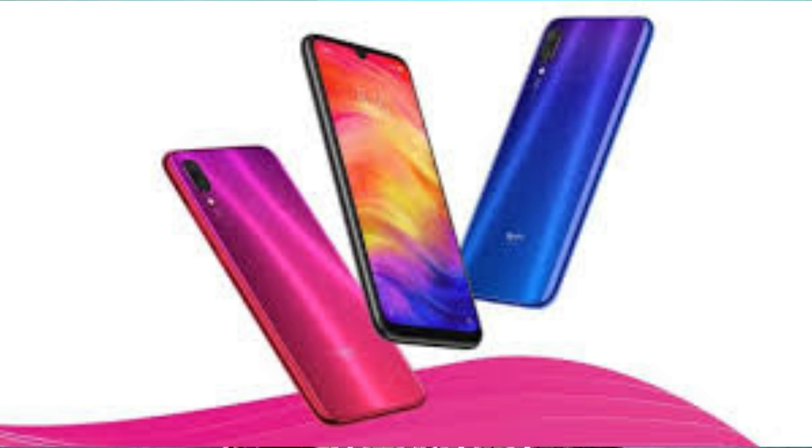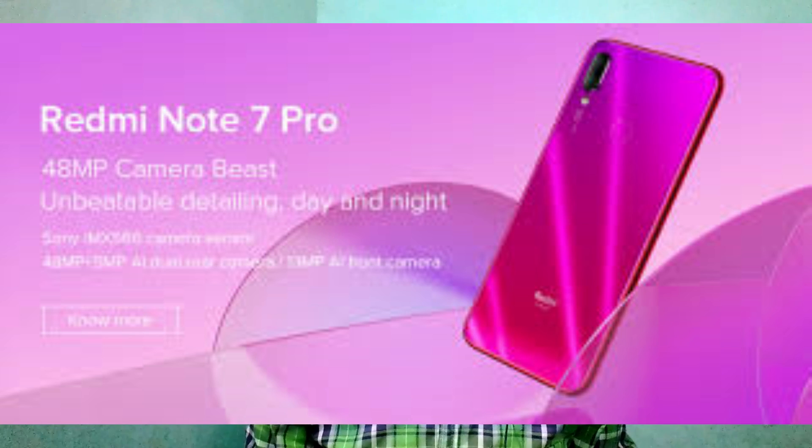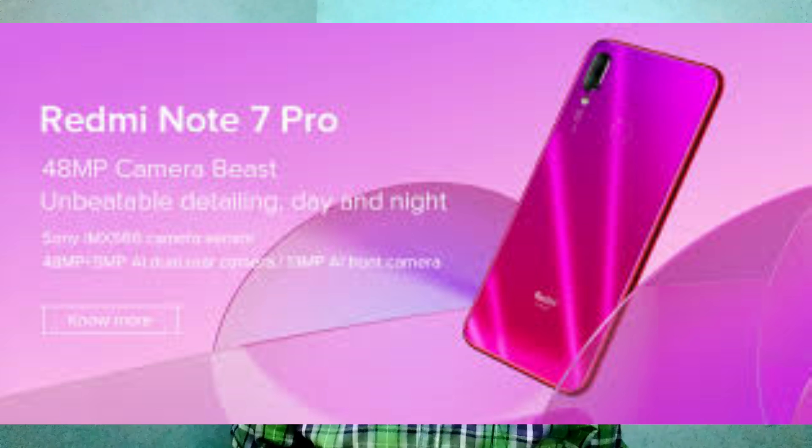The output of 12MP is a little different. The Note 7 Pro uses a Samsung sensor, while Sony is used for the original 48MP sensor.